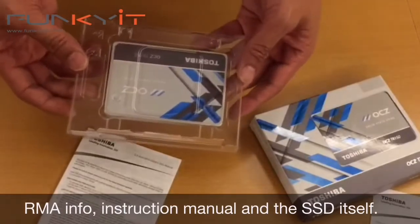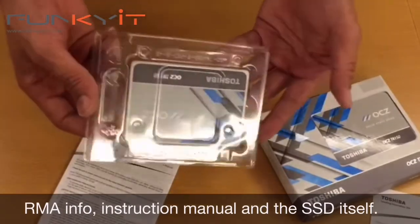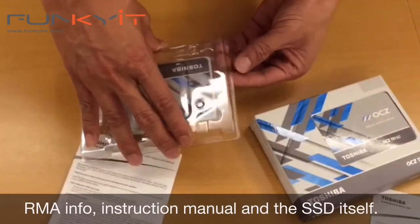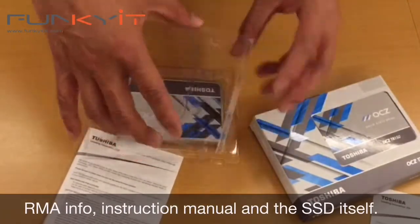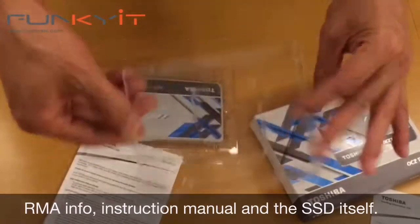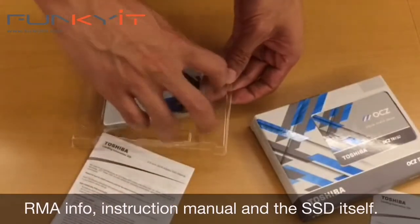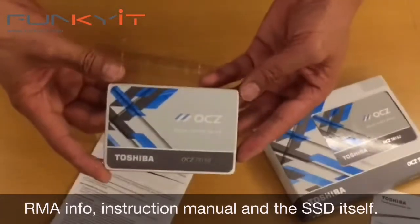As you can see, the drive itself — easy to take off the cover and then you have the actual drive.